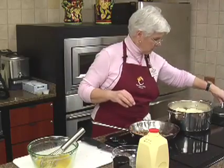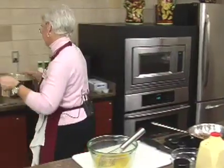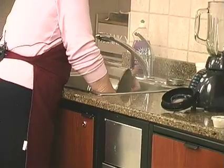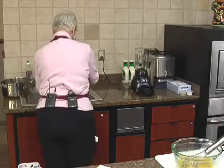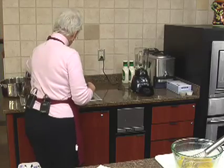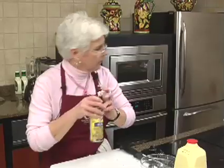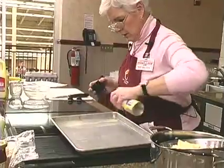The ravioli is all coming to the top — I'm going to drain this. I like to run cold water over the hot ravioli just to kind of stop the cooking time so it stops cooking. We're just going to spray this pan, just a little spray.